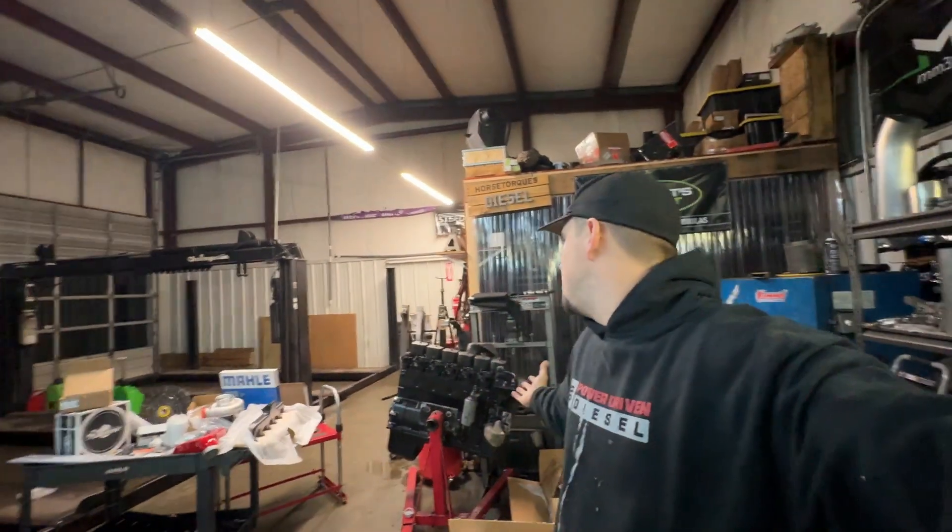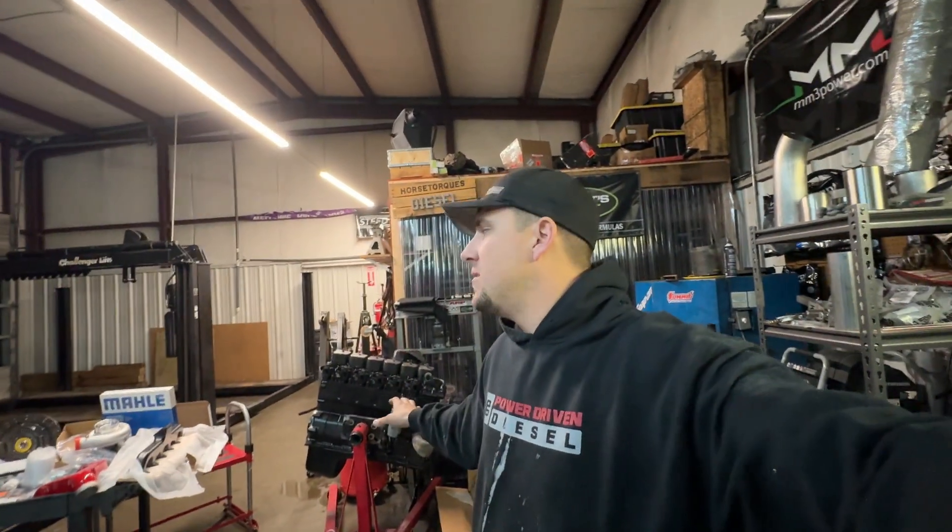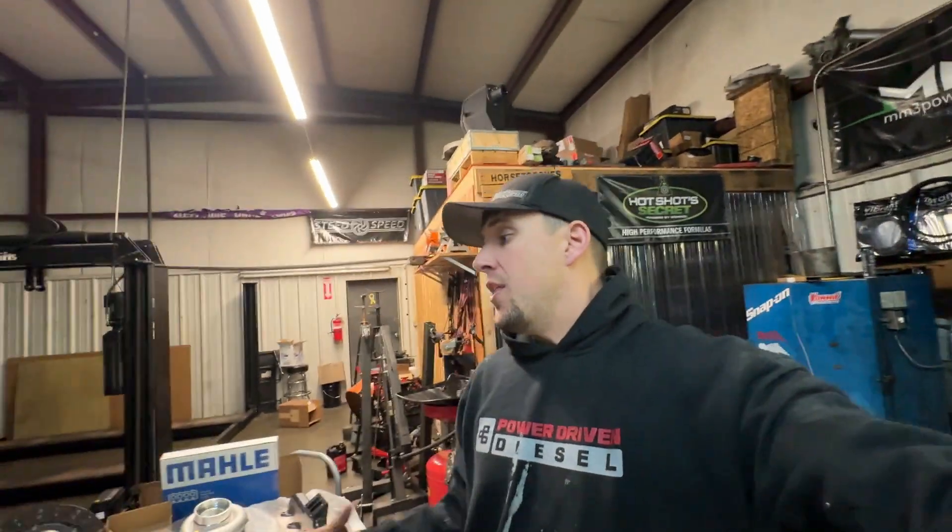For those of you guys that missed the first video of us getting this donor engine out, here she is — we're going to tackle this next putting all these parts on. The only thing not pictured yet is the governor springs. We got those from Power Driven Diesel. With their machined bases, they offer the best idle quality you're going to get in a P-pump in my opinion. The only other upgrade we're doing while we're in there is a KDP — the killer dowel pin. I will cover that in depth. I'm going to show you guys how to make one far cheaper, and it adds a little DIY pizzazz to it.